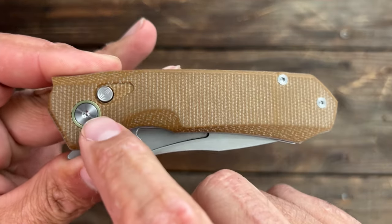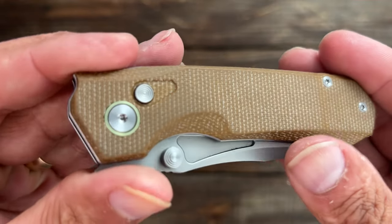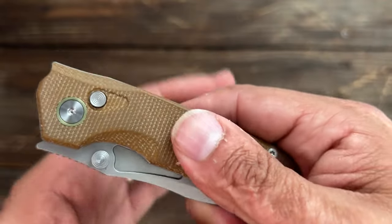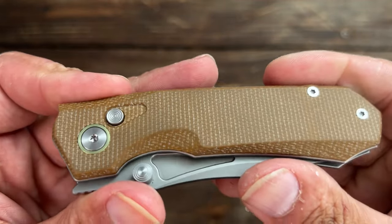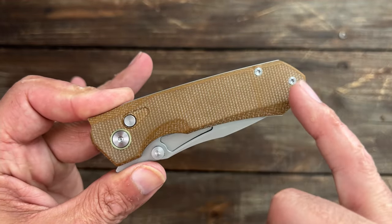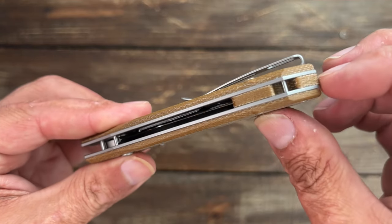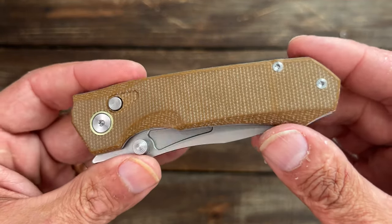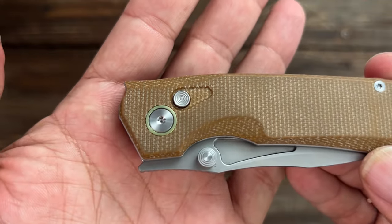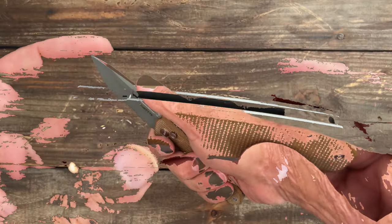Now let's take a look at the handle area. You have a Torx T8 for the pivot and a titanium pivot collar, anodized gold on this one. You have brown canvas micarta — it is nice and grippy. They are flat scales though with some nice chamfers around. There are two Torx T6 in the back — I wish they would have all been T8. You have a hidden lanyard post with flush screws, little texture on that button lock, and a recessed spot so you don't accidentally disengage it.